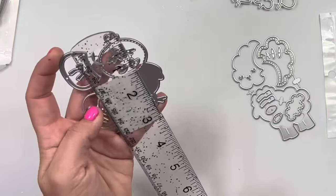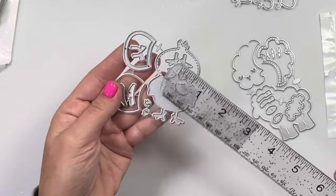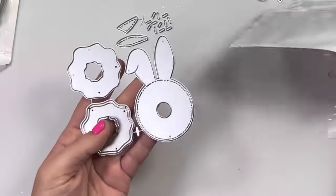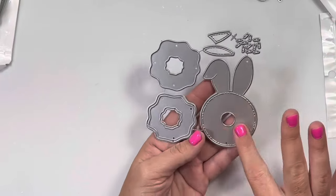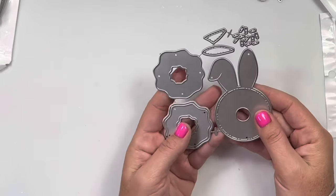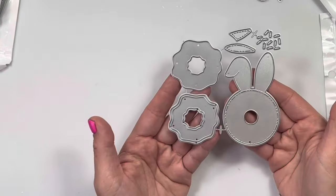This little duck is like two, two and three, four inches tall — he's not very big. Next, I think this might be my favorite of the bunch. So it is a donut — a bunny donut. And you can either make it a shaker or just leave it like a layering donut piece. Comes with some sprinkles and then the ear parts. Super, super cute.